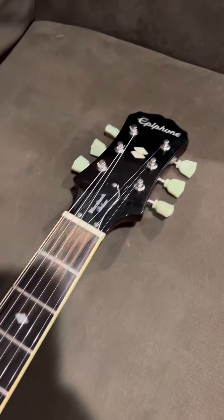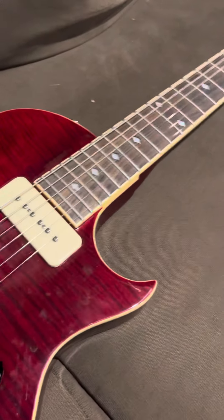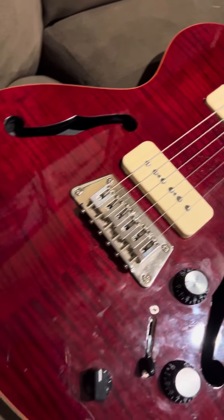Flipping it back over. Everything appears to be original. It is a 25 and a half inch scale — the Fender scale. With the bridge it's similar to like a hardtail Strat.